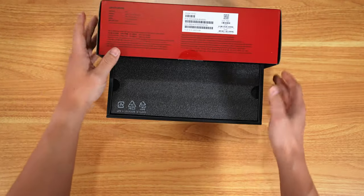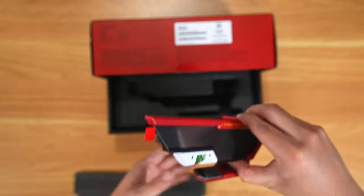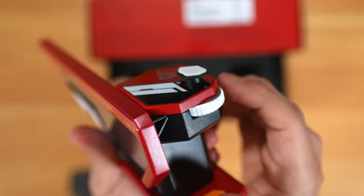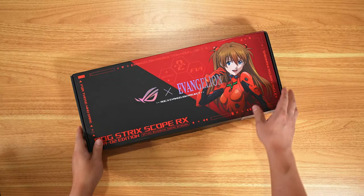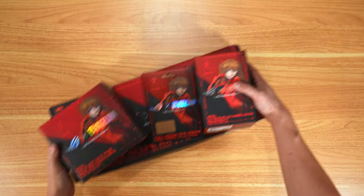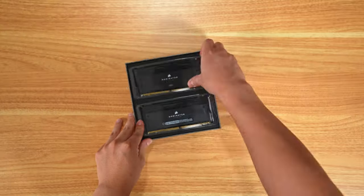The next part is the ROG Hercules — or Herculex as I like to call it. If you don't know what this is, it's literally a GPU support bracket. You pull up to extend it and it has a little slider for micro adjustments. I also have all the peripherals and I want to make an all-ASUS themed setup — if that's something you want to see, let me know in the comments.